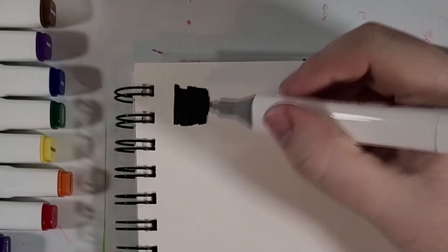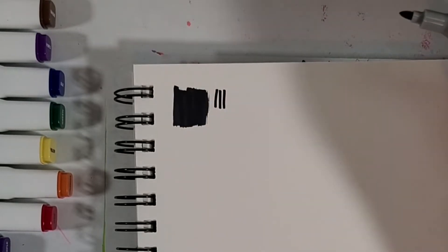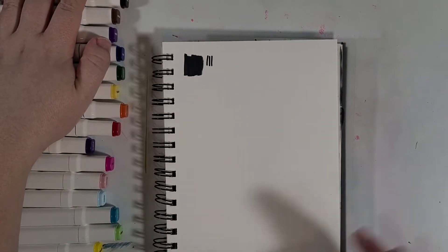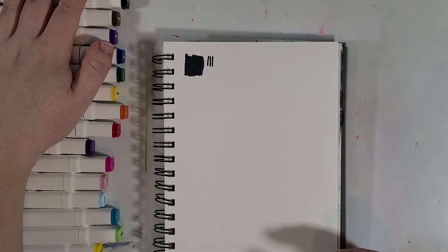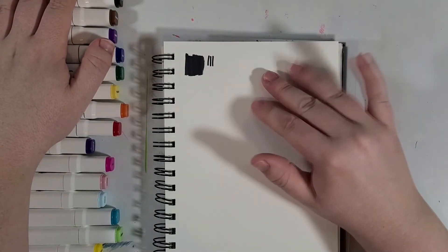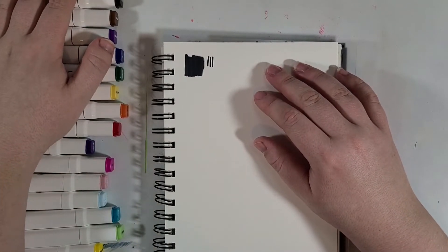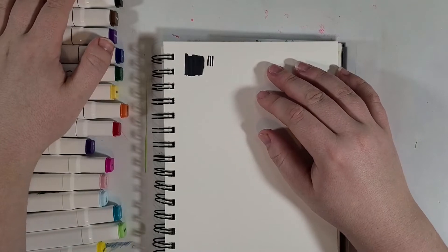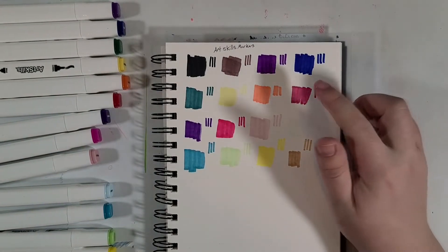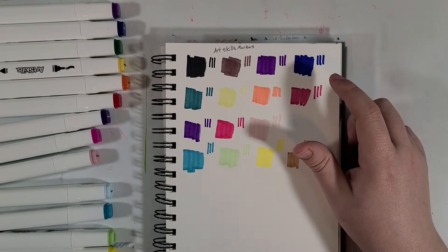So let us just dive right in — I'm going to start the ever so thrilling swatching process. It's a little bit streaky but it does go down on the paper smoothly, which is always a good sign. First impressions: I've used better but they're not terrible. I think it's been a long hot while since I picked these up — like last year during back to school season. I think I paid about maybe five dollars per set, so overall it's not bad.